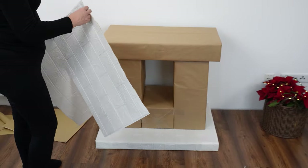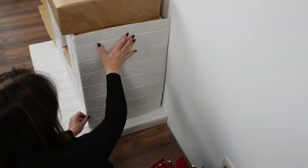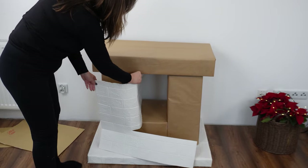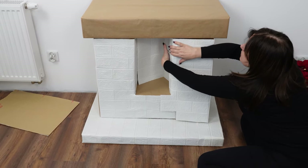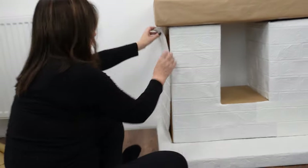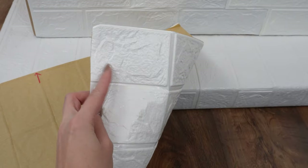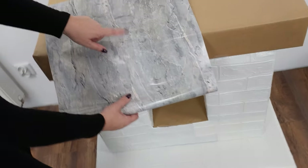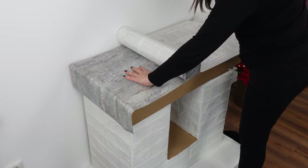Cover the fireplace with wallpaper — cut each side from the wallpaper. I bought mine at a hardware store, opting for self-adhesive white brick imitation paper. Attach the first side of the fireplace and smooth the veneer with your hand. Then attach it to the front of the firebox, the base, and the sides. The wallpaper with a three-dimensional texture will effectively hide unevenness and mistakes.